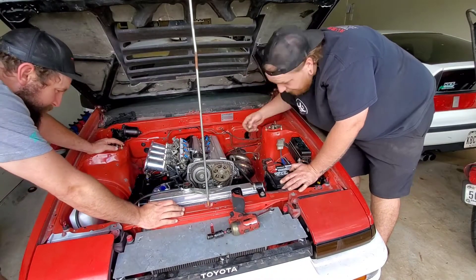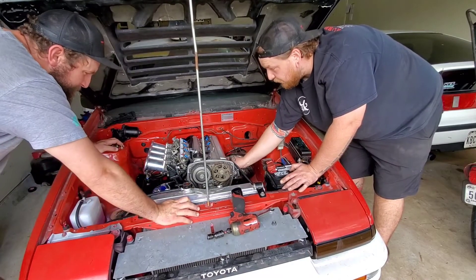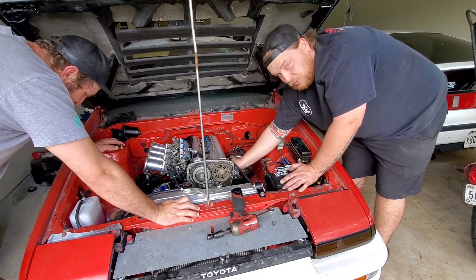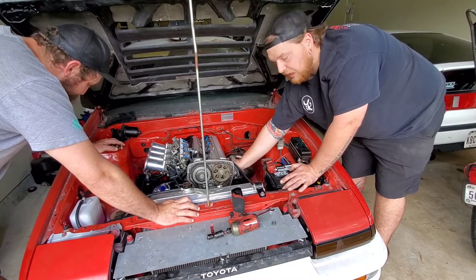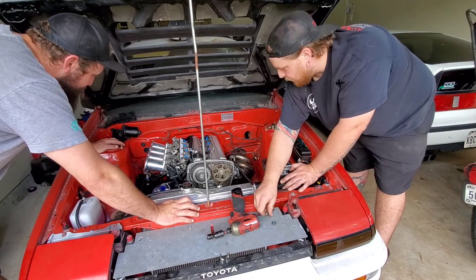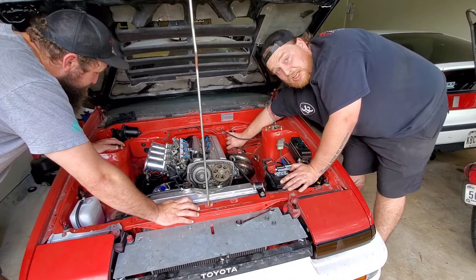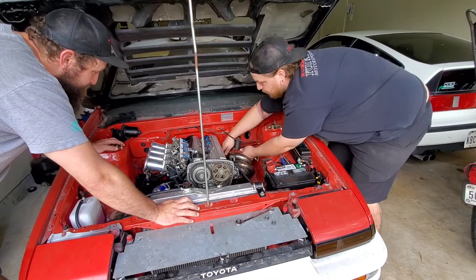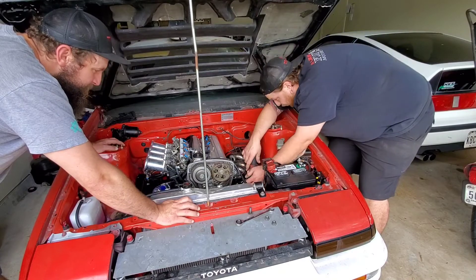I'm not expecting it to start today, just hoping to find some progress on what's going on. After this we're probably going to remove the dash and maybe even take off the front fender so I can really see everything. This has been a long-term build for me and I've kind of pieced things together over time — I don't really remember everything I have, so I'm suspicious of having some mixed harnesses.